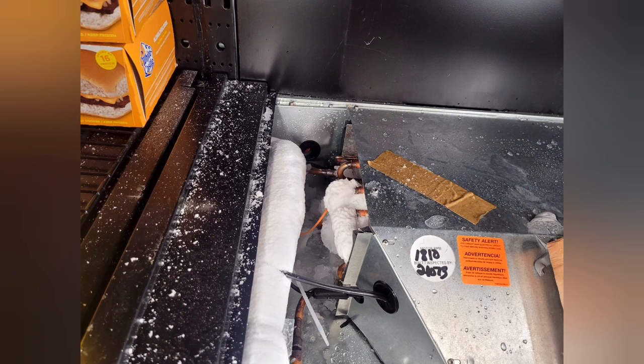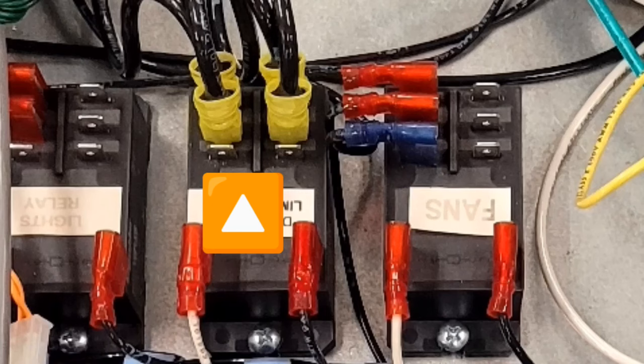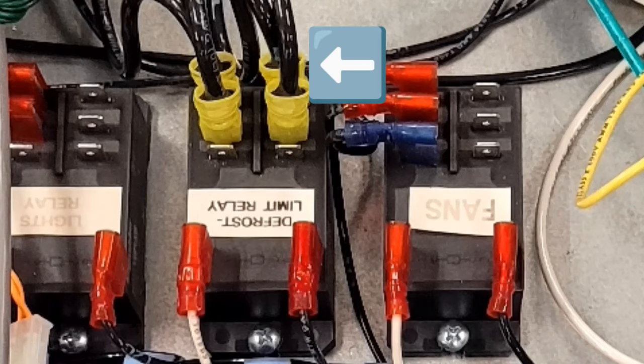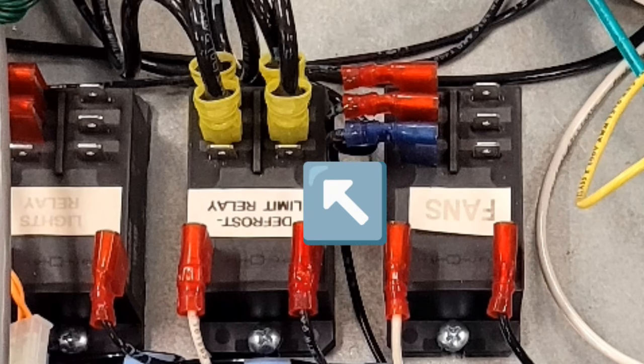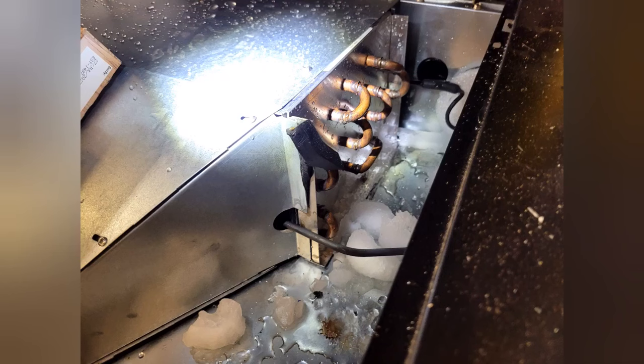I put it in defrost, but nothing happened, so I had to manually defrost it. I did that by taking the wires off the relay from the normally open side and putting them on the normally closed side so that I could get the heat strips to energize, and that worked. It took about two hours, but it worked.